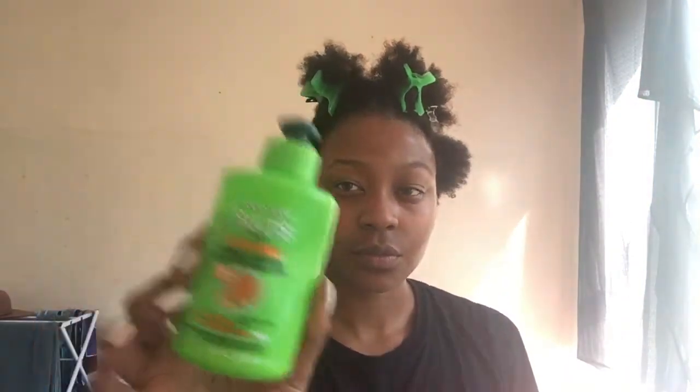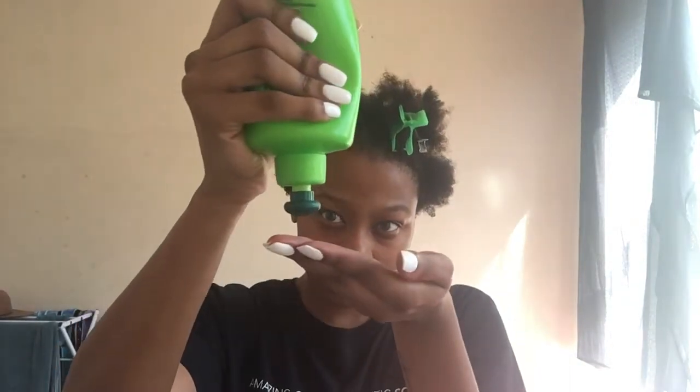Now that everything is sectioned off, I'm going in with my leave-in conditioner. I'm going to apply a generous amount to my fingertips, rub them together, and work that into my hair. When working on the shorter part of my hair, I don't use clips to section it off — I find it's easiest to get through this section without doing so. If you feel that you need to section your hair off into small sections, by all means do so. But for me, this hair is short, so I can rake it through and it works. Do what works for you.